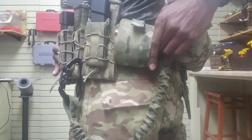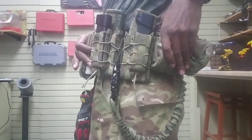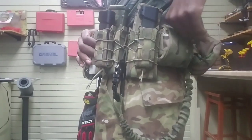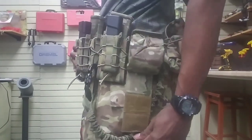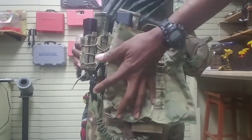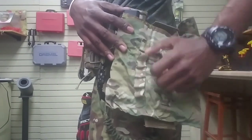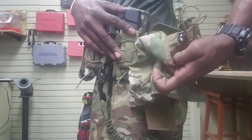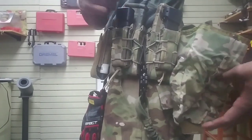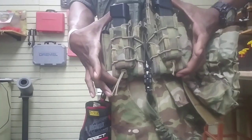Dump pouch — right next to the IFAK is the dump pouch. This is another Velcro thing. The IFAK is from 21st Tactical, and this dump pouch is also from 21st Tactical — they make some good stuff. You just pull it down and it unrolls like so. It has little bungee retentions right here — you can put chem lights, shotgun shells, or whatever. But for predominant use it's a dump pouch, or a chalk bag holder, which I'll show you in a minute.